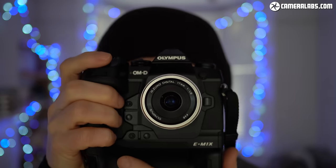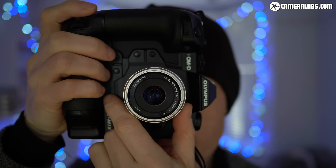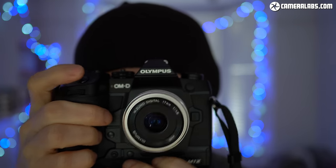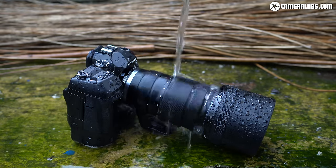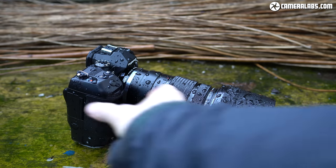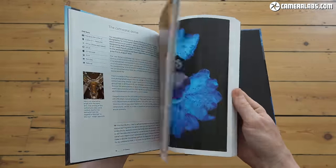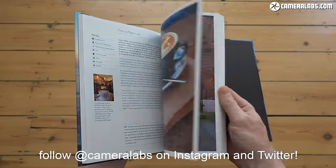Sometimes you have to stop over-analysing. The E-M1X is a specialist body with a limited audience, and it's the largest, heaviest and most expensive Micro Four Thirds camera to date. But it's a camera I still enjoyed shooting with immensely — it looks and feels great, is tougher than anything at the price, and delivers good results backed up by some truly unique and industry-leading tech. For a deeper comparison against rival options and discussion of the pros and cons of a smaller sensor, visit the full review at cameralabs.com. If you found this review useful, please like, subscribe and click the notification bell.